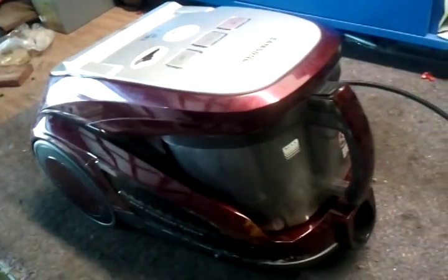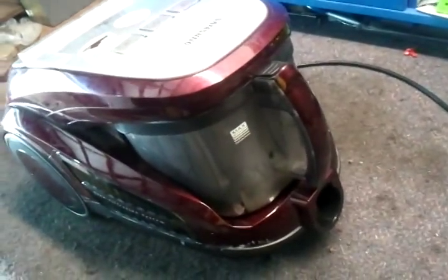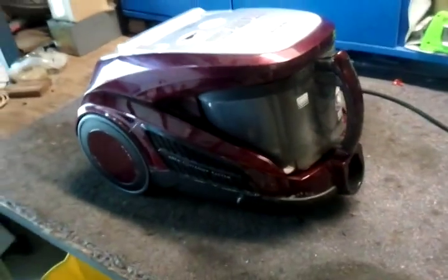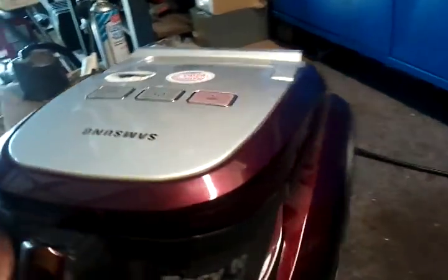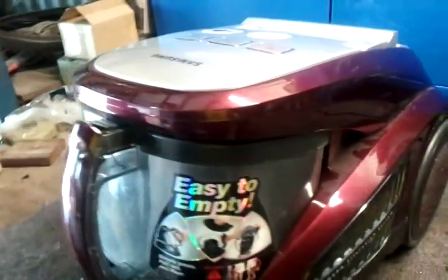Good day, this is Colin from MistyVac and we're just doing a quick post on a vacuum cleaner. This is a Samsung 200W vacuum cleaner — that's not the model really. I just want to show you what the vacuum cleaner looks like. If you've got something like this, this is what we'll be looking at today. And if you listen carefully, it might save you a few dollars if your vacuum cleaner starts playing up.